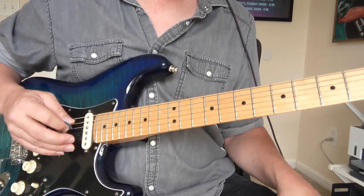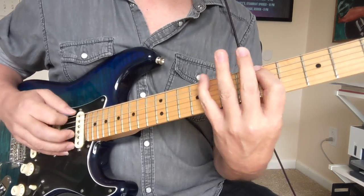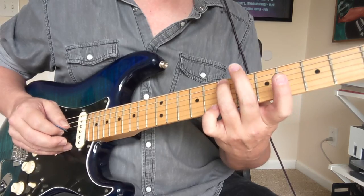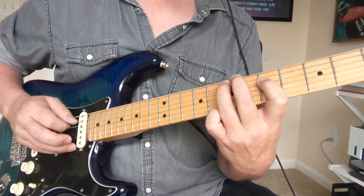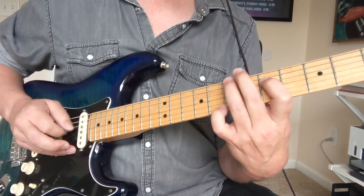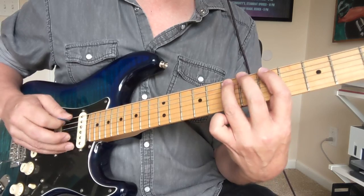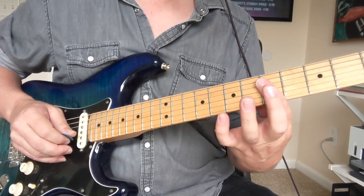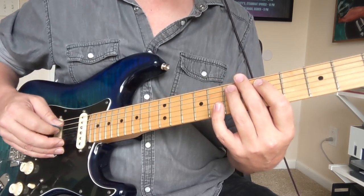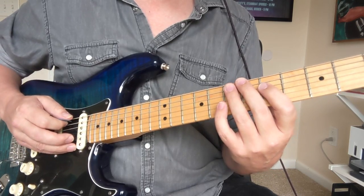We've got three E notes — that's the seventh fret of the fifth string — and I go up to the pinky at the ninth fret. So it's seven, seven, seven, five, seven, five, nine, five. That's kind of the end of the A minor pentatonic scale with the flat fifth. Then it's kind of a D chord to a C chord — it sounds like it's doing the middle strings a bit more. Let's try it nice and slow — one, two, three.